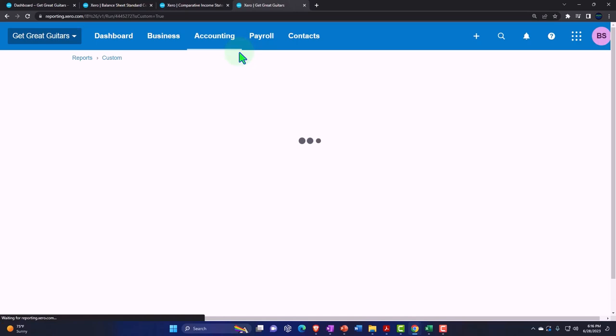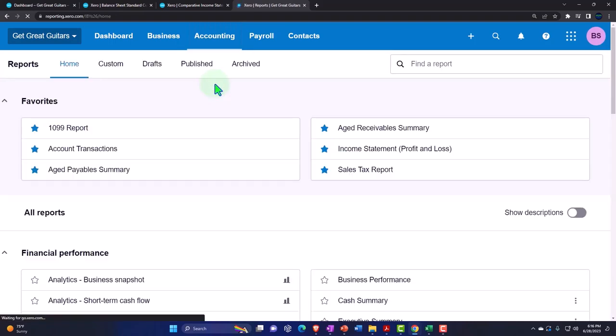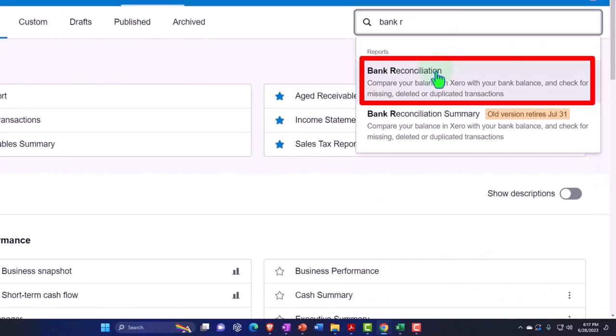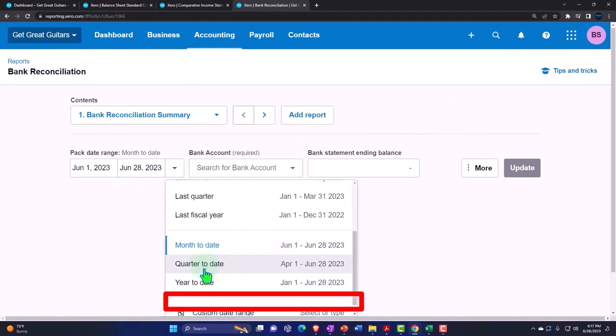Let's duplicate this tab again and open up another item. Go to the accounting drop-down, go into the reports. I'm going to type in bank reconciliation. Then let's change our date range up top and bring it to a custom range.